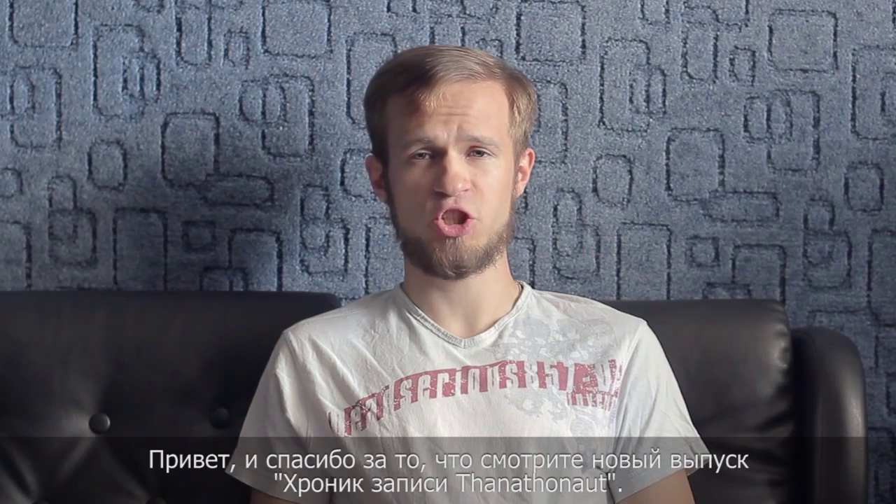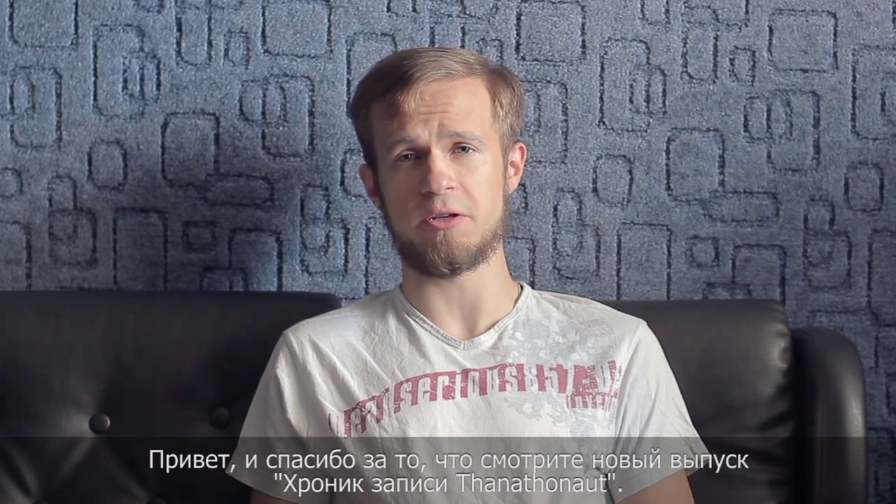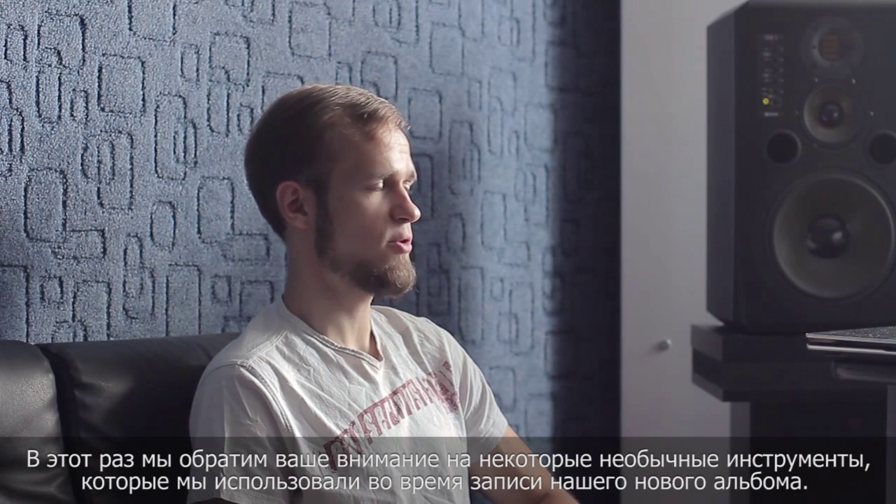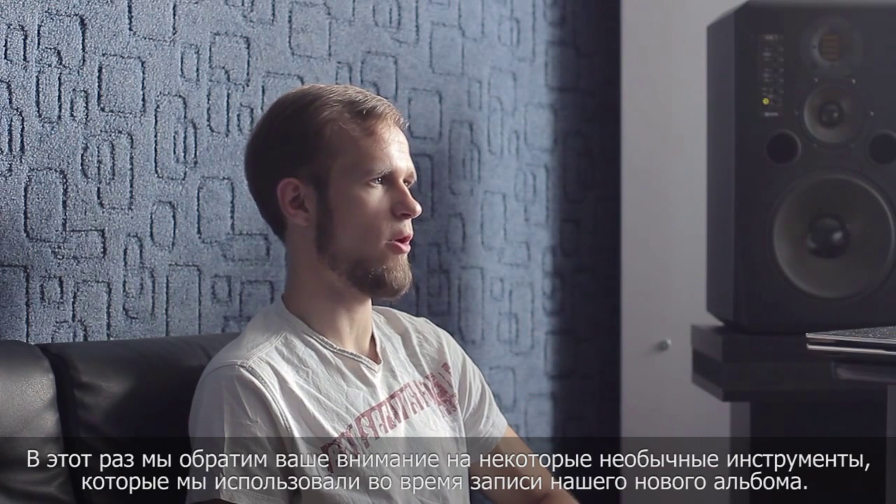Hi, and thanks for watching this latest chapter of Phenethenaut Recording Chronicles by Narrow House. This chapter will give you a clue to some of the unusual live instruments we have used for our new album.